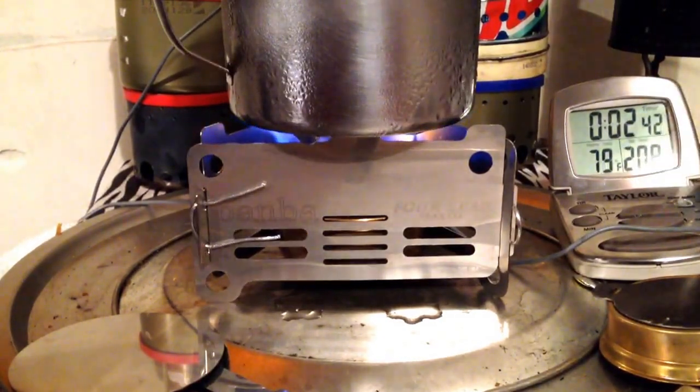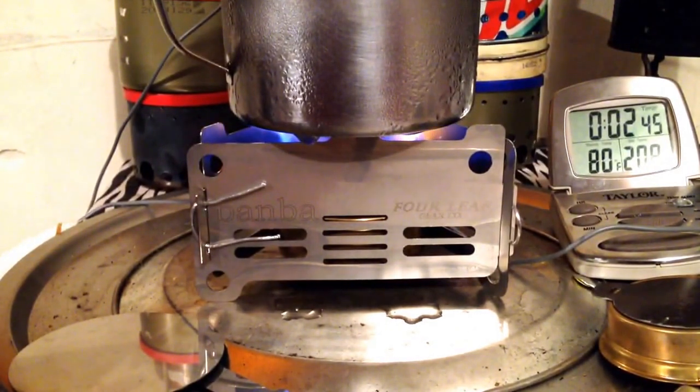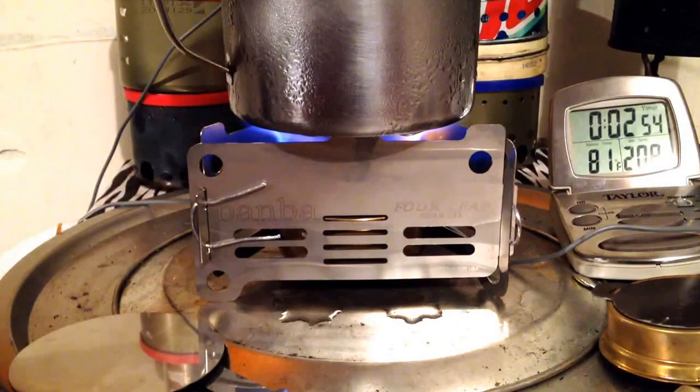Let's see where this goes from here. It's 78 degrees... 79... 80 degrees at 2 minutes and 45 seconds. Let's see how long it takes to boil.